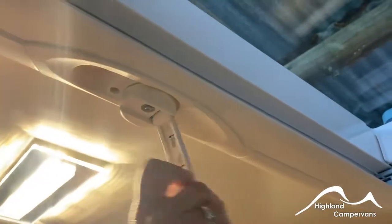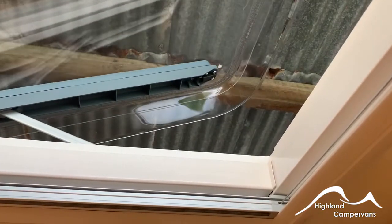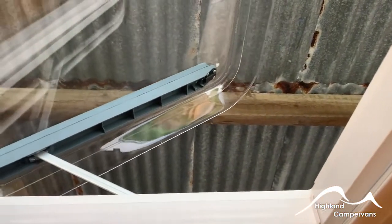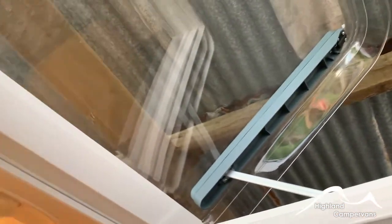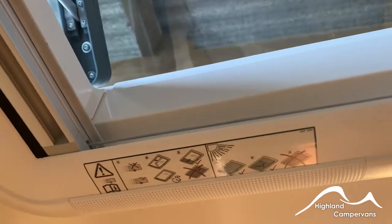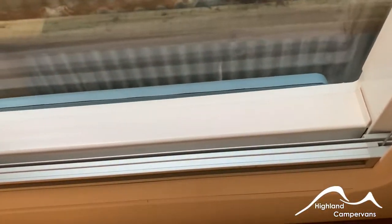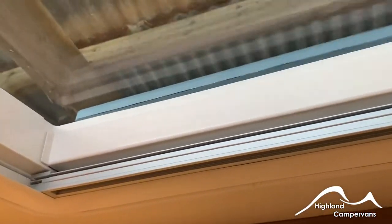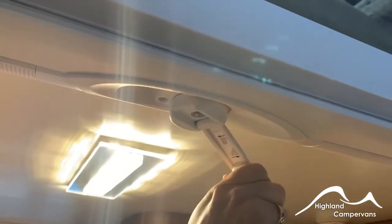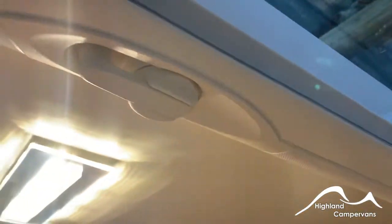The rear roof light has a long worm drive on it, so you may find that you have to turn it five or six times before it bites and actually starts to wind open. It should open to around 55-60 degrees to the flat, and you've also got blinds and fly screens. When winding it back down, don't wind it until it feels closed — you'll still have bounce in it — so wind it until it feels tight and you feel a degree of resistance. Just press on the lid to make sure it's nice and secure and then fold the handle back over.